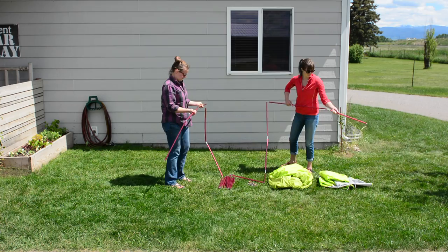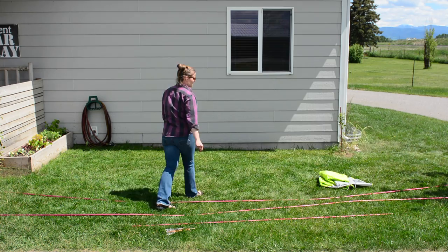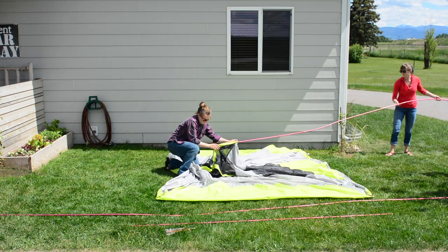Assemble the three poles provided: two large body poles of the same length and one shorter pole that will be used with the rainfly. Before setting up your tent, make sure the area is clear of debris including rocks and sharp sticks. Plan on setting up your tent facing into the wind and use natural leeways if possible to protect your tent from strong winds.